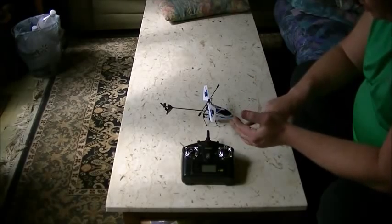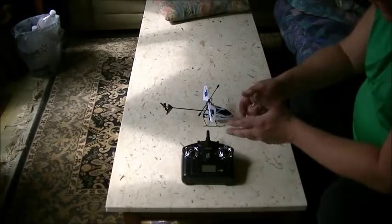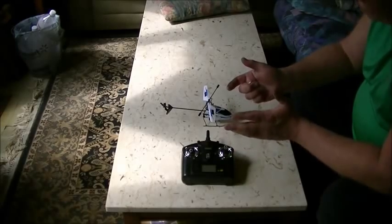First off, you want to make sure your batteries are in good shape in your transmitter too. This helps with distance, and if they're too weak it might not even bind.